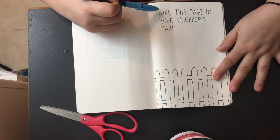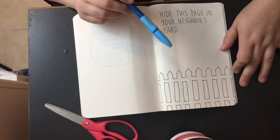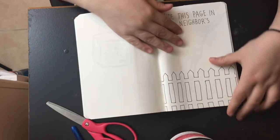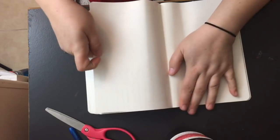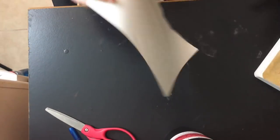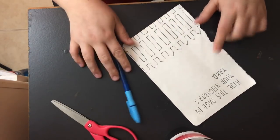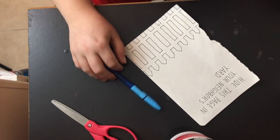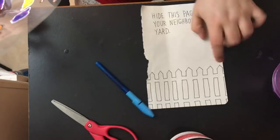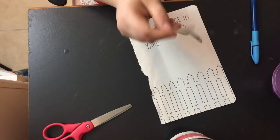It is really cold outside. The next task says 'Hide this page in your neighbor's yard.' I am not dressed appropriately for this weather, but we are going to tear this out and go hide it in my neighbor's yard — I really hope I don't get caught. This is not planned, we're just going to do it. If they find it, they'll know it came from a neighbor, so I'm going to add some stickers from this box I have nearby to make it look pretty.